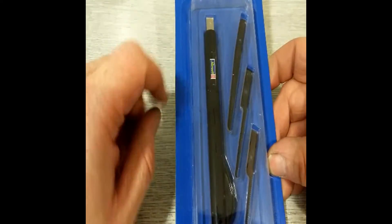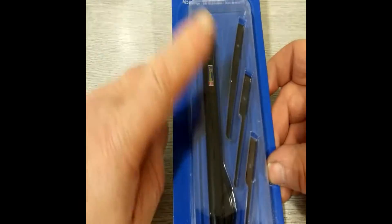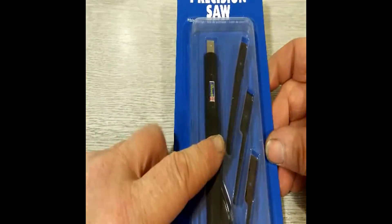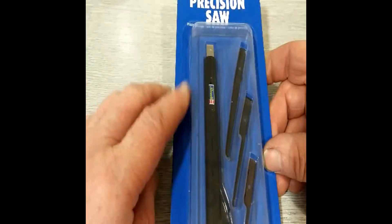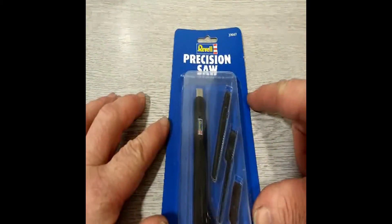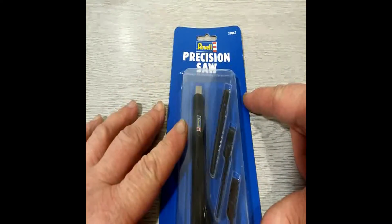I've got something in mind so I'll do that and give my opinion on what it's like and whether it's worth the money — it's quite expensive to be honest. I don't know whether you can buy more blades for it, I'm going to have to find that out. But I will find out and I will do a review on it.